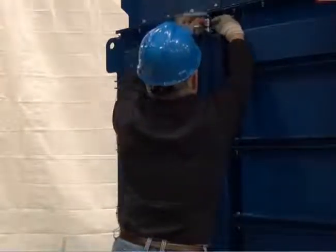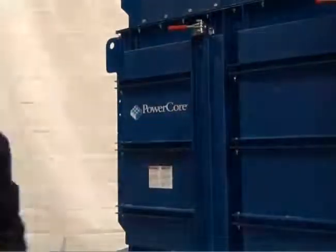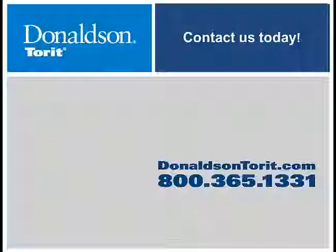Please note: the filter access door will not close if the filter tray is not in the up position. If the door will not close, open the door and repeat the tray lifting process so the tray is in the up position and the filters are sealed against the V-frame.